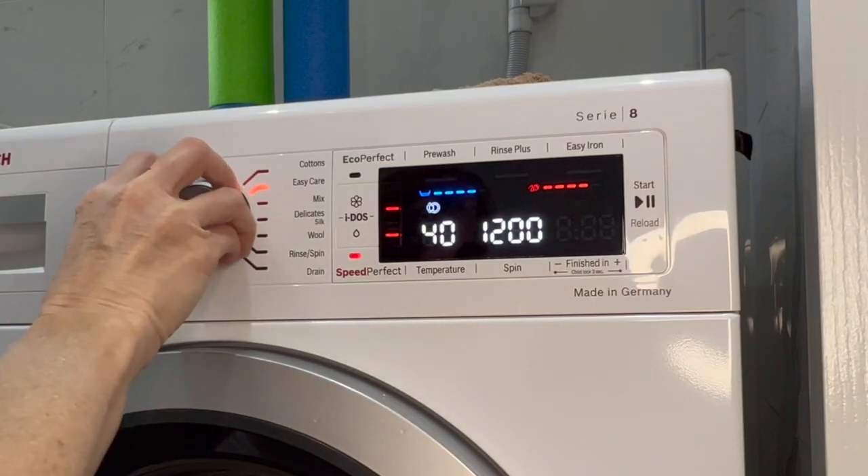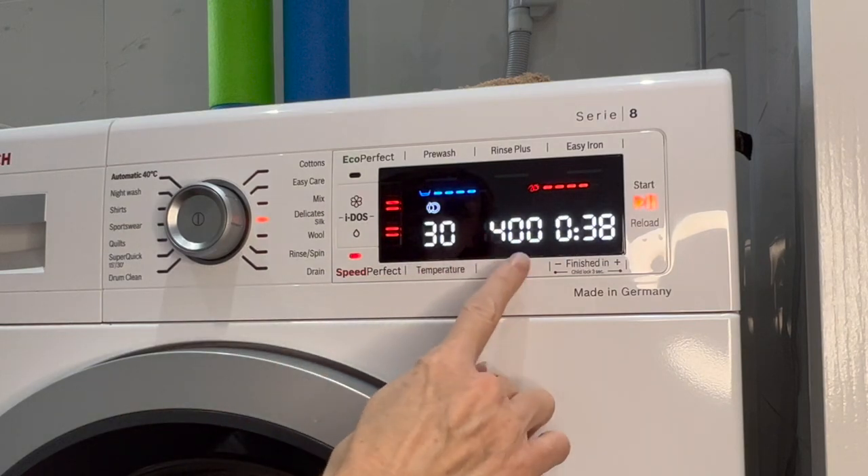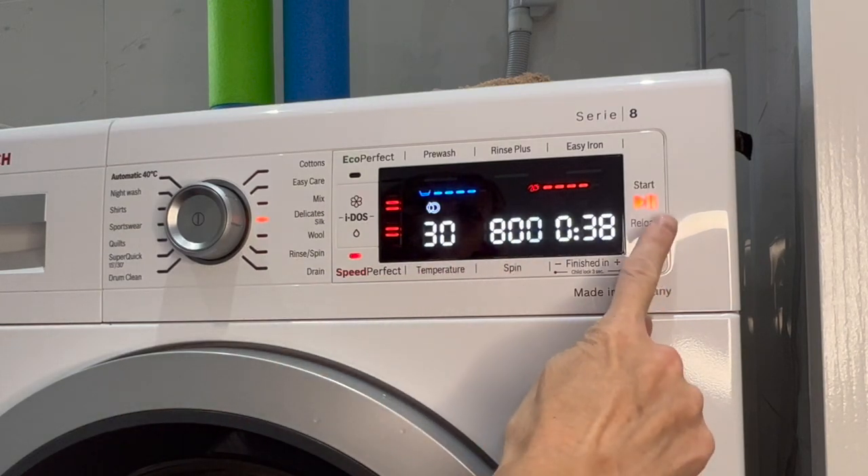I prepped a load in the washing machine before I left in the morning so that when I got home I could just set it going while I'm getting dinner ready.